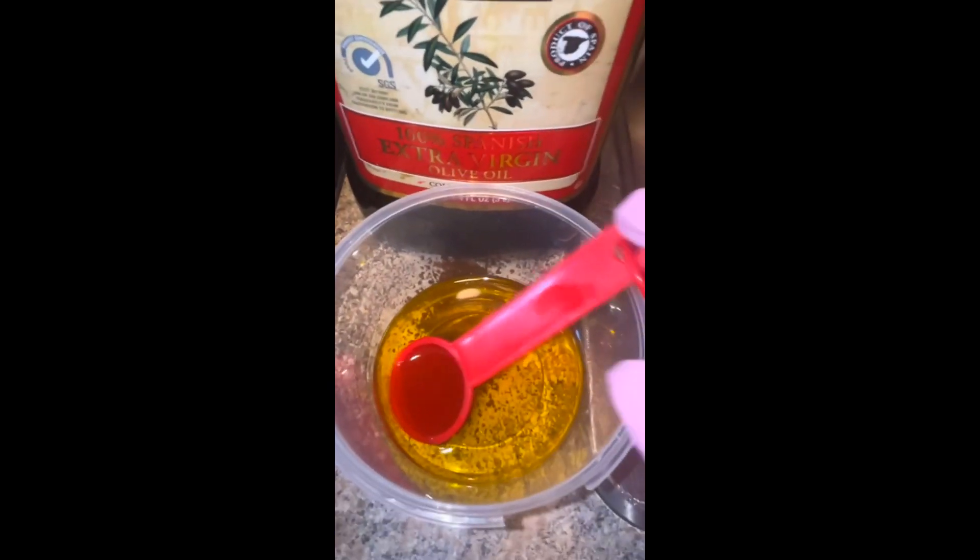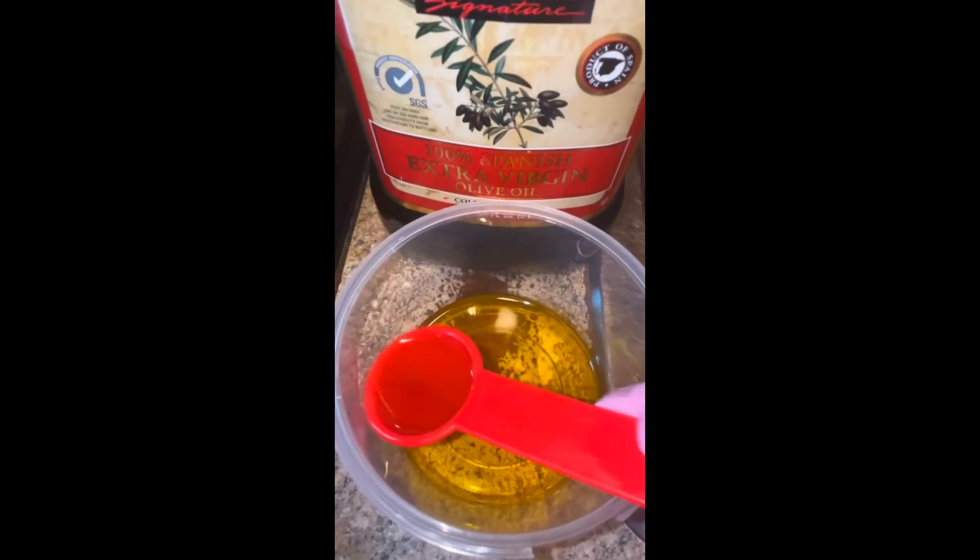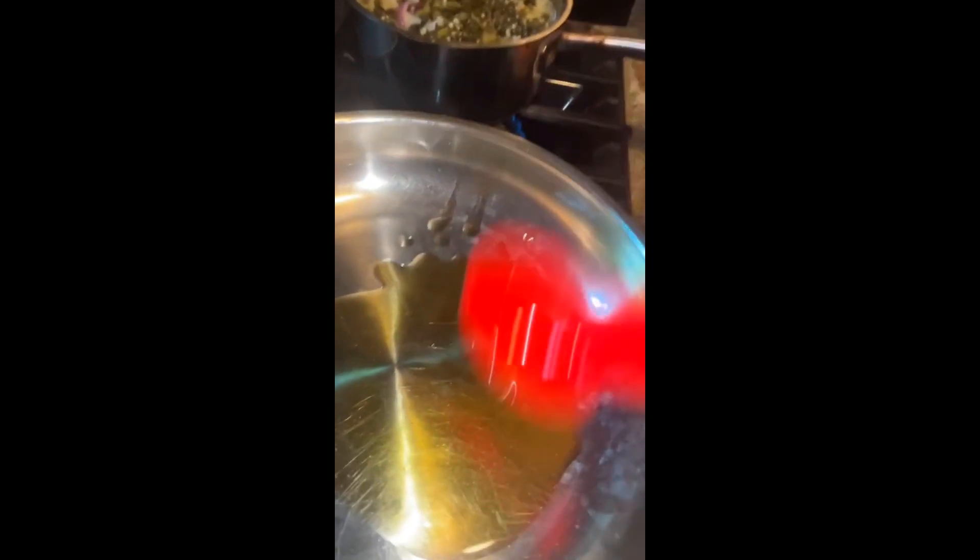We're going to start off by adding two tablespoons of olive oil — one, two. Now we're going to add the marinated beef inside of the pan. We're going to stir it for two to three minutes then take it out. You want to keep the juice because you need it. It's going to look like this — take it off and place it aside.